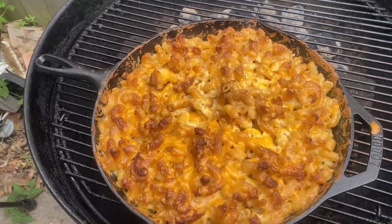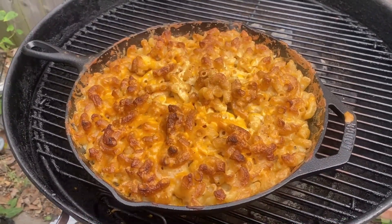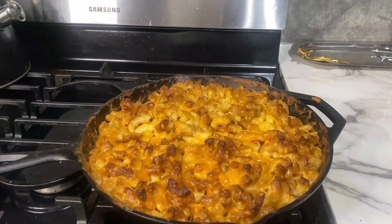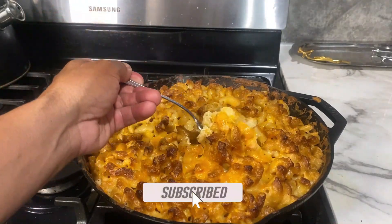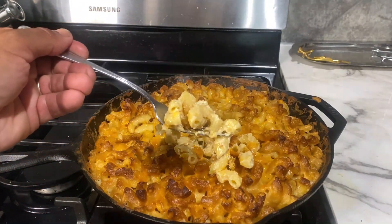My mac and cheese has started to brown on the top — it's bubbling and looking amazing. I'm confident it's ready all the way through and ready to pull it off. I hope you enjoyed this cook. You've got to try it — it is next level. You won't want macaroni and cheese any other way once you do it like this. Let's run on the grill, y'all!